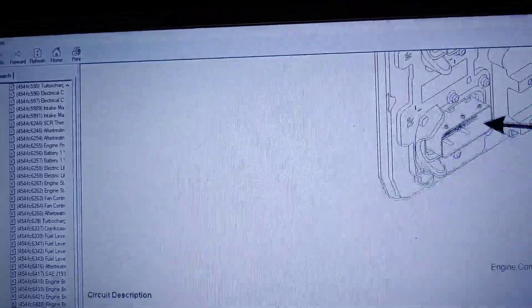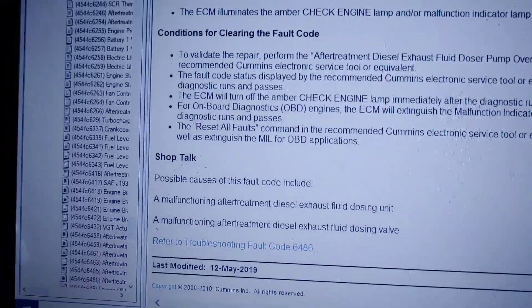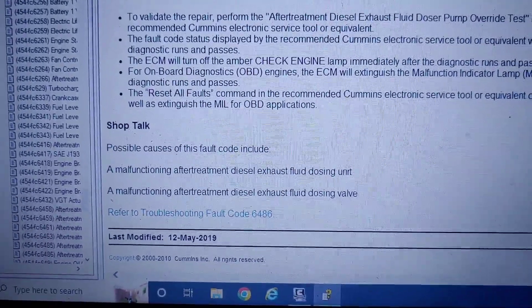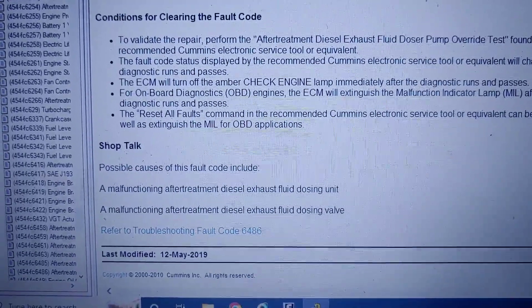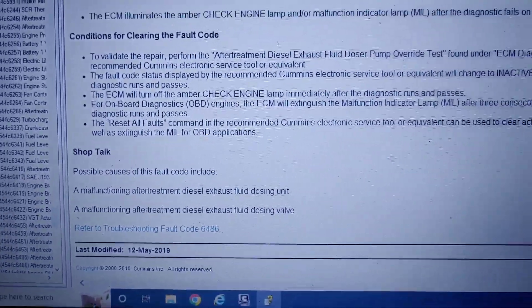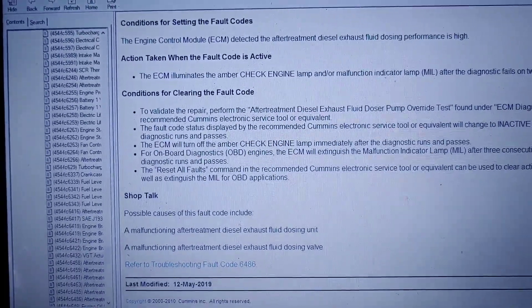I look through the Shop Talk and it says malfunction after treatment diesel exhaust fluid dosing unit, a malfunctioning after treatment diesel exhaust fluid dosing valve. So I'm going to go grab one of those, take the old one out, swap it out, and see what happens.